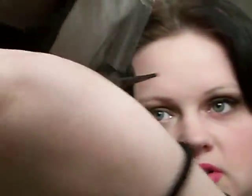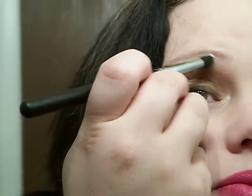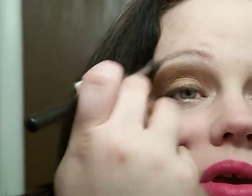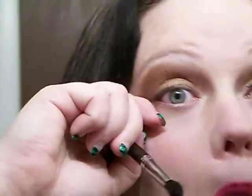You should have something that looks like that. I'm going to take the same brush, wipe it across my hand, and then go into the white and place it up here just to brighten my brow bone up. And that's what that looks like.